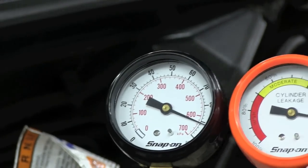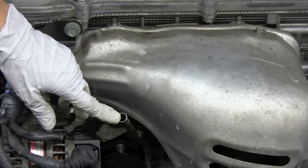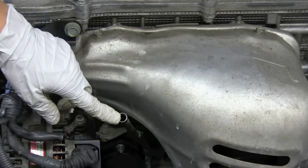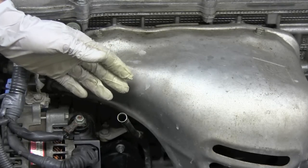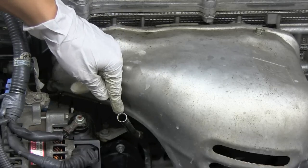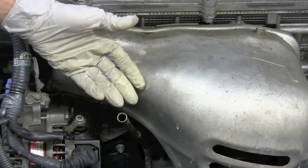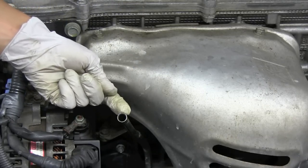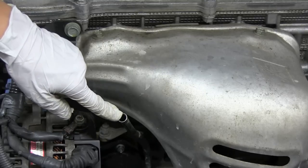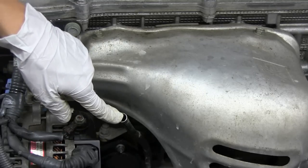Now, if we did have a leakage problem, we could listen from the dipstick to see if there's any possibility of the rings not sealing properly and therefore air blowing down into the crankcase — where all the oil is. It will hiss or release some air out of the dipstick tube, so if there was a ring leak, we could hear it from there.